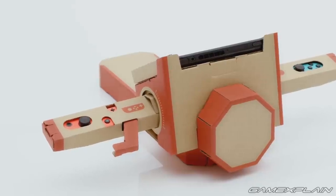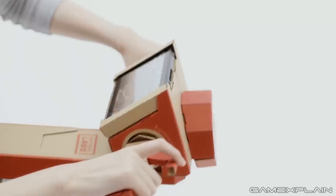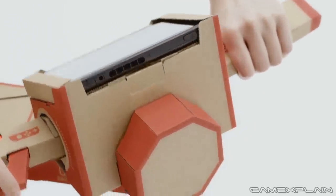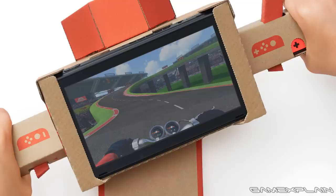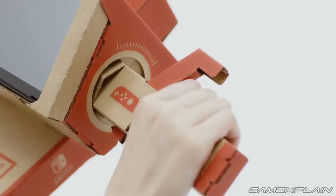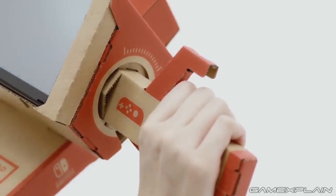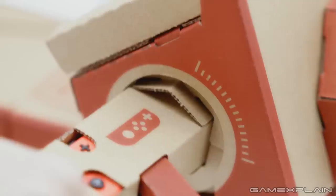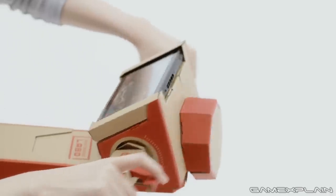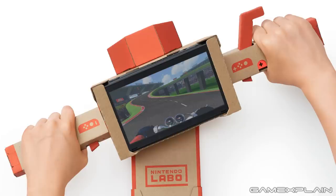Moving on, we have the Toy-Con Motorbike, where you slot the Switch into the center of the handlebars and a Joy-Con into either side to drive the bike on the screen through a simple-looking race course. The ignition button starts the engine by physically pressing one of the Joy-Con's buttons, and twisting the right handle causes the bike to accelerate, as detected by the Joy-Con on that side. To turn, simply lean your body or turn the handlebars in the desired direction, and you'll actually see your character's arms do the same on the screen.